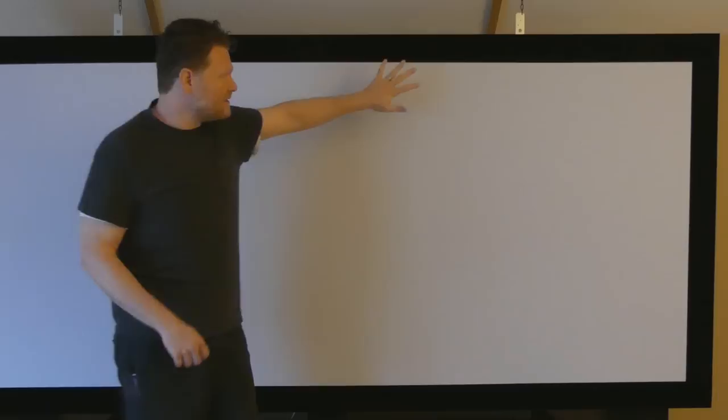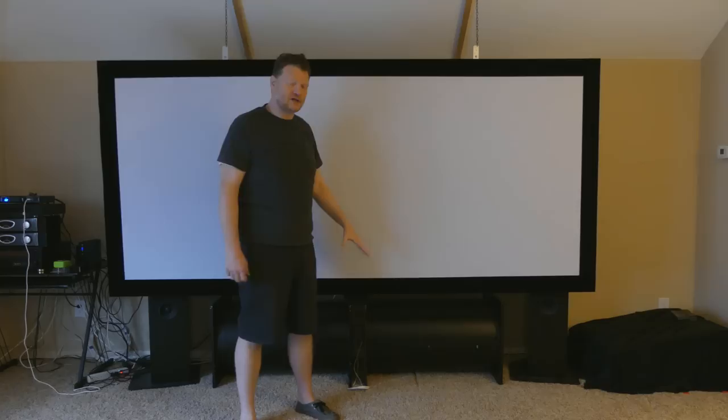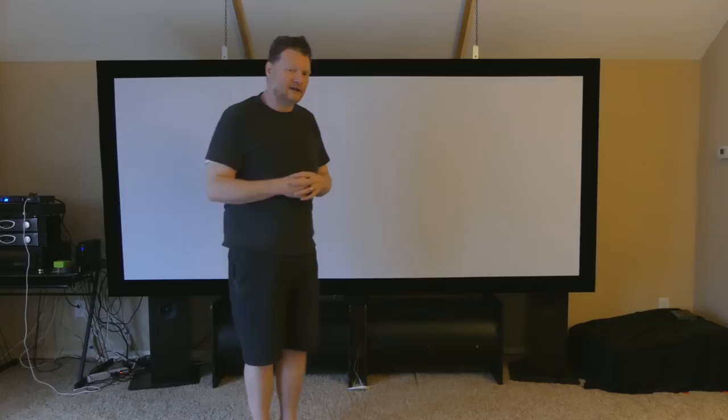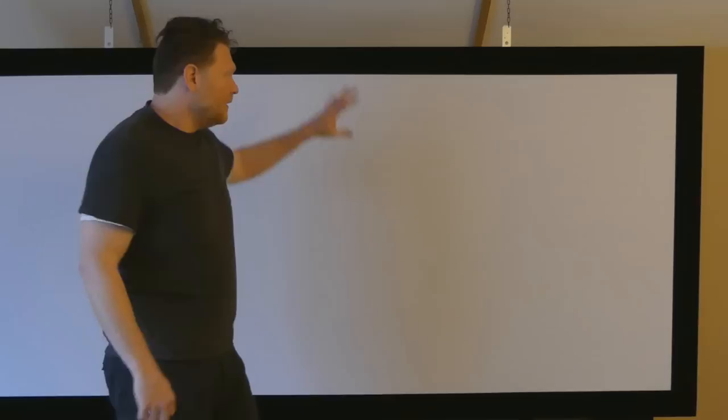This screen right here is spandex — two layers of spandex. It's got a layer of black spandex stretched and then a layer of white spandex stretched. What that does is it kind of creates a gray scale screen. You don't want just pure white screen, especially if you're doing like a one-gun LCD or DLP projector. If you have a CRT projector, it's a little bit different — you can get by with pure white.